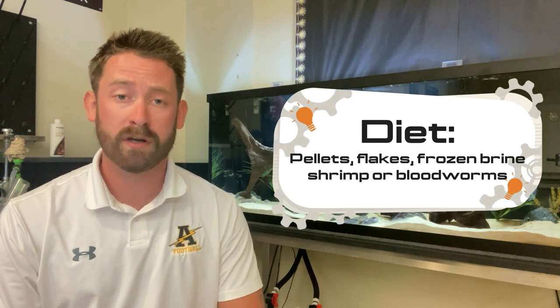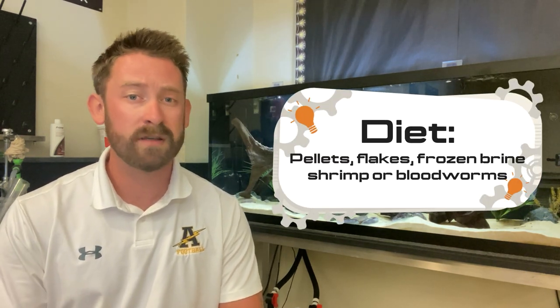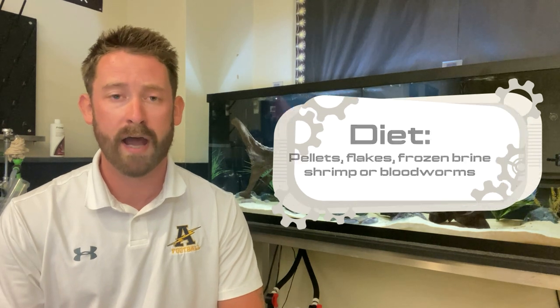For feeding, high quality flakes and pellets are recommended, with the occasional frozen bloodworms and brine shrimp to round out their diet.